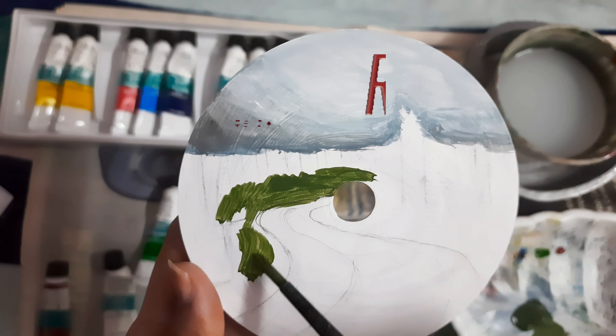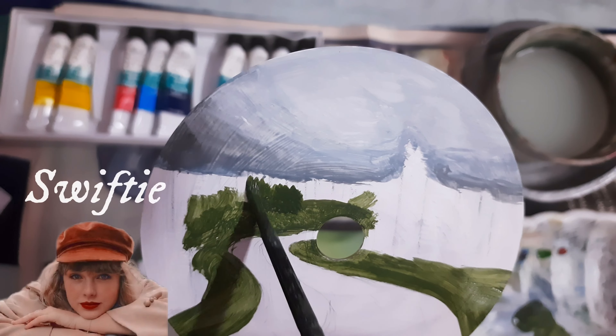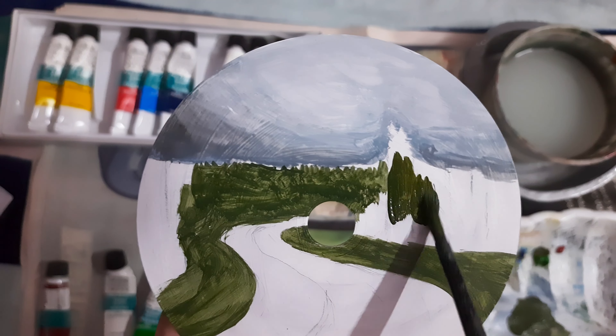I have already sketched the scene on the CD. Now I'm starting with the sky first. It's a little cloudy — no sun, everything's grey.